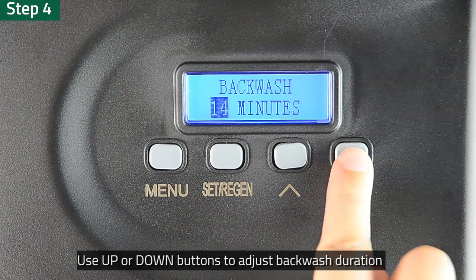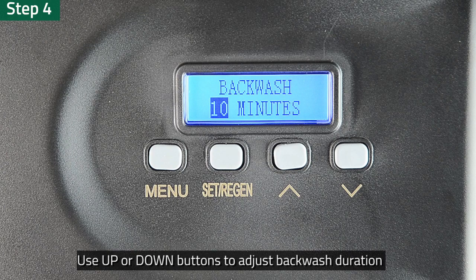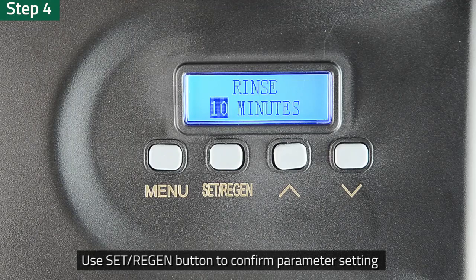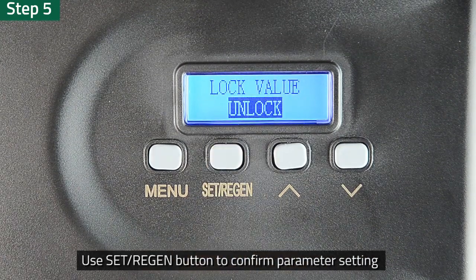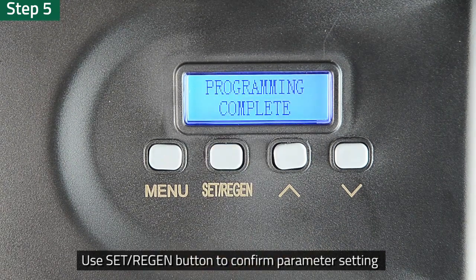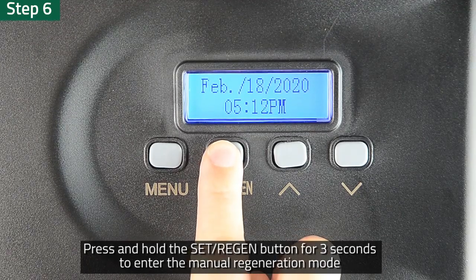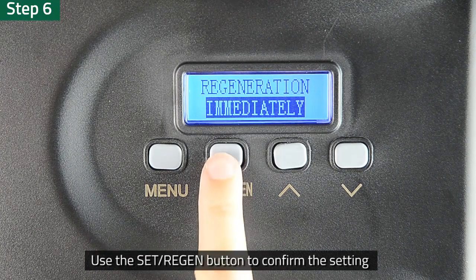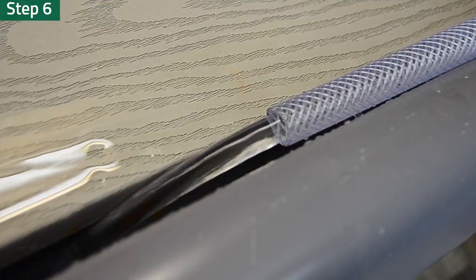Step 4: Use the up or down buttons to adjust the backwash duration to 10 minutes. Press the Set Regen button again to confirm and enter the next parameter setting option. Step 5: Press up or down buttons to adjust the rinse duration to 5 minutes. Press the Set Regen button again to confirm and continue through parameter settings until it displays Programming Complete. Step 6: Press and hold the Set and Regen button for 3 seconds to enter manual regeneration mode. Choose Immediate Regeneration. Press the Set Regen button again to confirm. Water should be draining from the sewage outlet to the drain pipe within a few seconds.